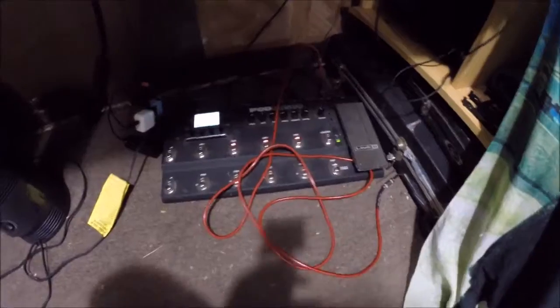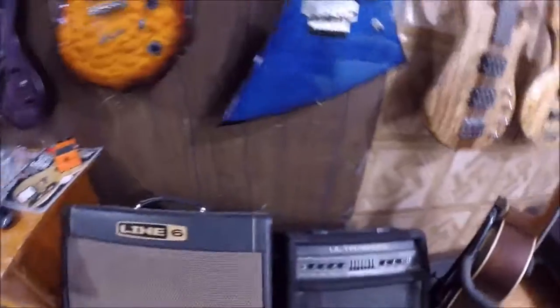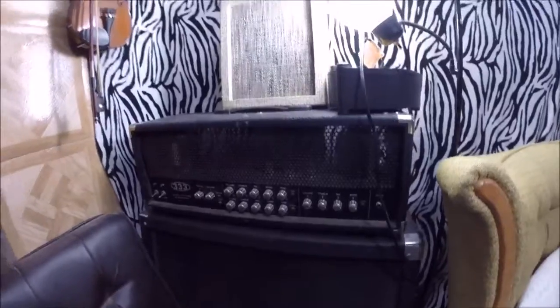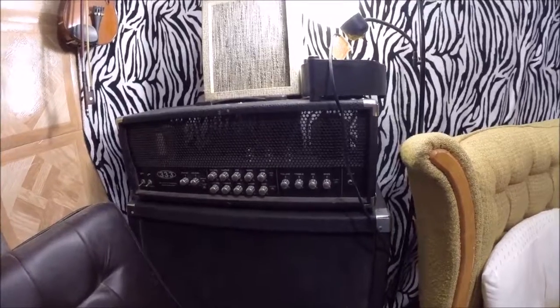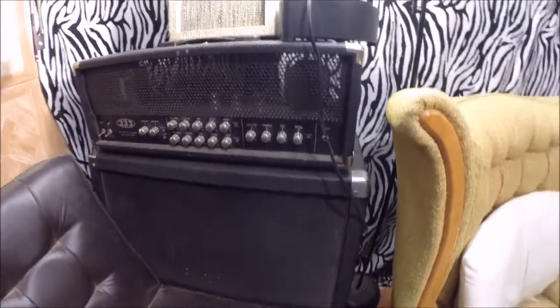For amps, I'm rocking a POD HD500 on the floor running through my Behringer studio monitors. I also have a Line 6 DT25 combo amp designed by Bogner — it's all tube. Then there's my little practice rig, the Ultra Bass BXL 1800A with the aluminum cone. Over in the corner I have a modified Bugera 333 with different transformers and tubes — Groove Tube preamp tubes and Ruby Tube power tubes. The Bugera cabinet has Celestion Vintage 30s instead of the cheap stock Chinese speakers.